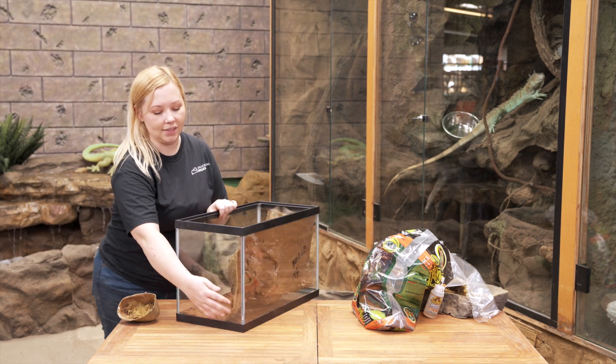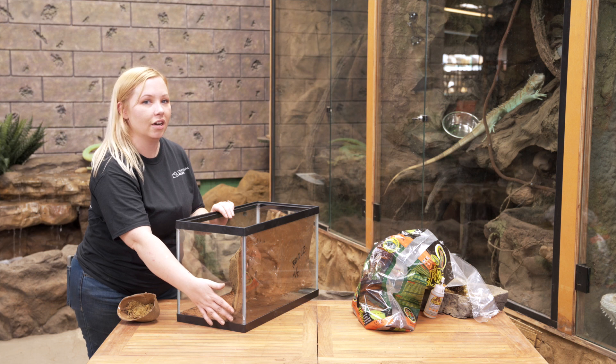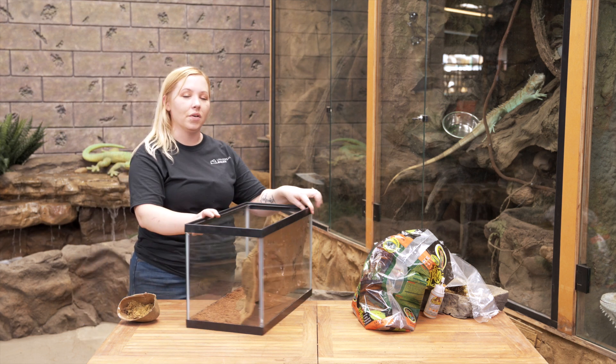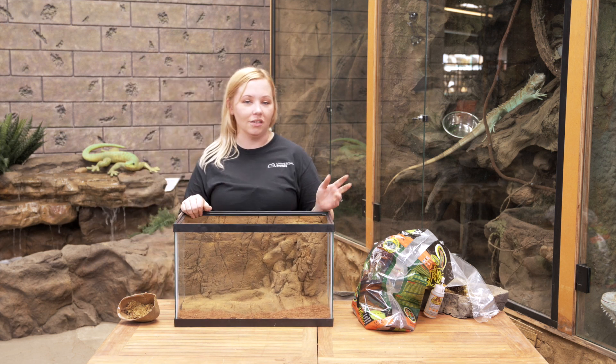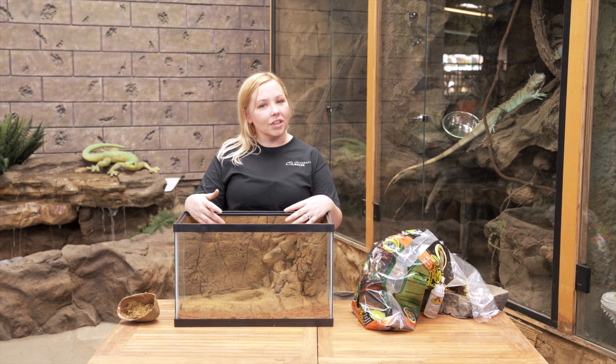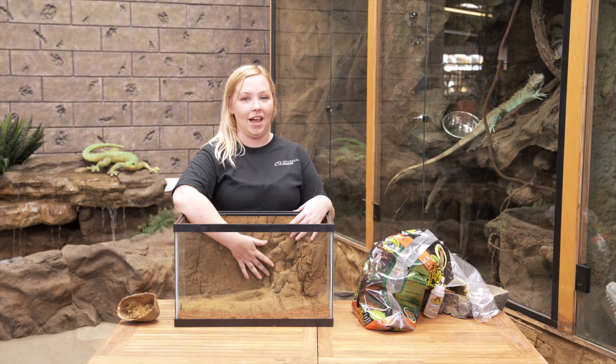It also has a great viewing window so I can still see back there and check on her when she's not there. If you have a more shy pet you might not see it as often — especially leopard geckos since they're nocturnal. You're not really going to see her during the day, but she's going to love having this to hide in.